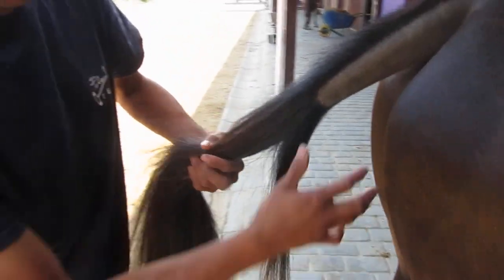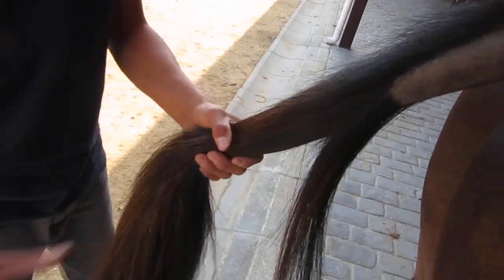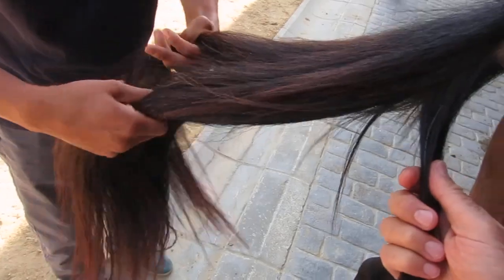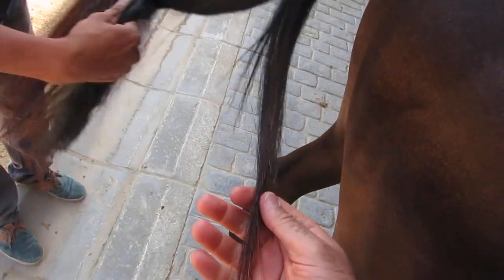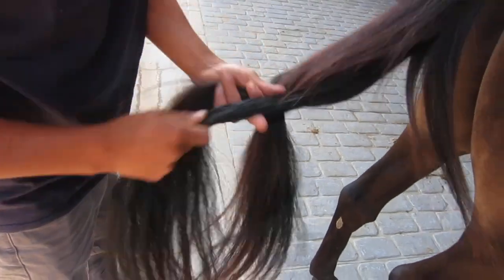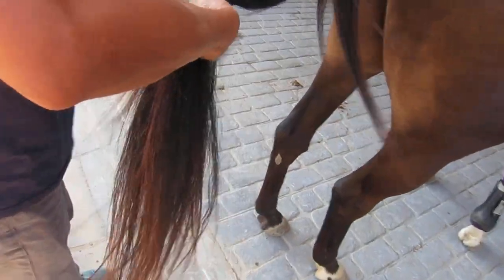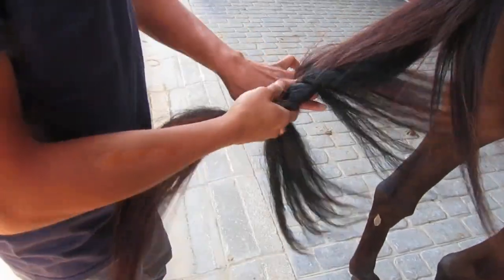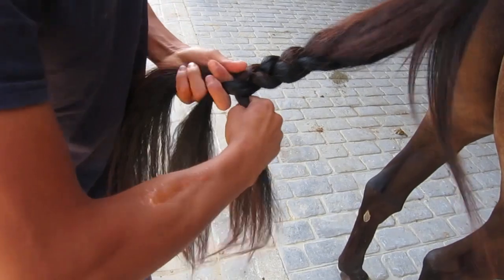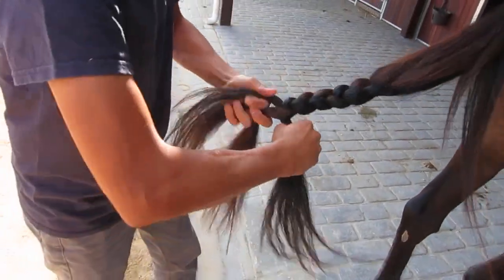So this is Santo doing it — this is the Argentinian way. Right from the top, the normal plait. Watch one, do one, teach one — I'm going to do one after this.